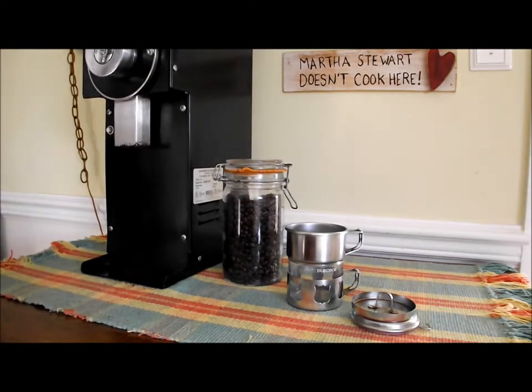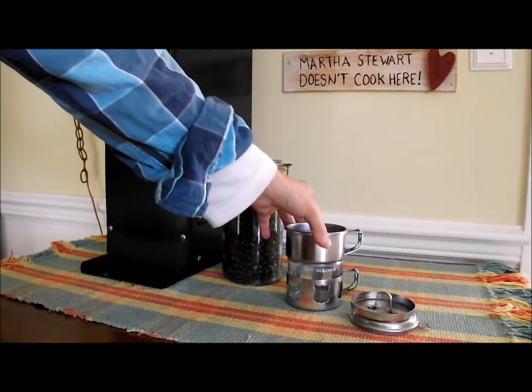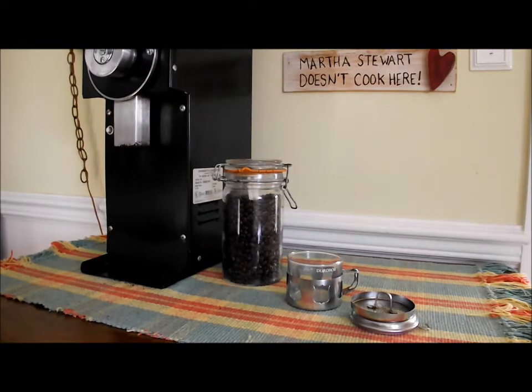Then we're going to grind our coffee. I have a commercial grinder from our coffee shop, but you can use any sort of burr grinder, a real coffee grinder. Don't use a spice grinder if you can.